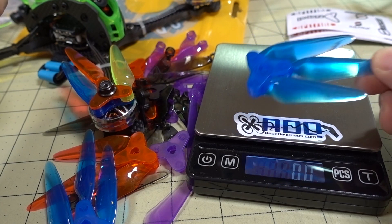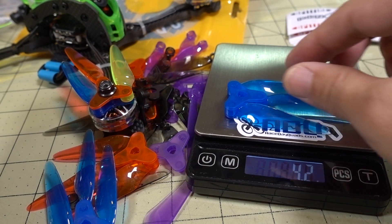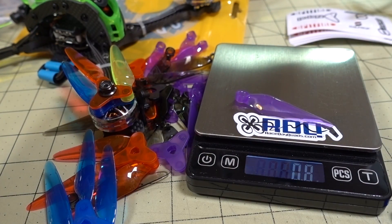So this is what the prop weighs assembled — I'm getting 4.2 grams, which is not too bad. If you're wondering what the individual blades weigh, it's about 0.8 grams each.